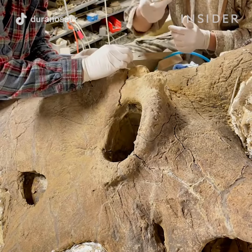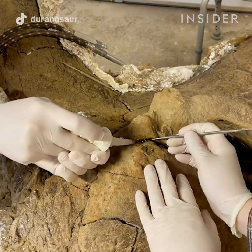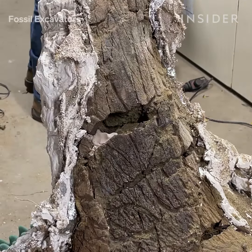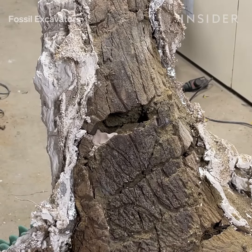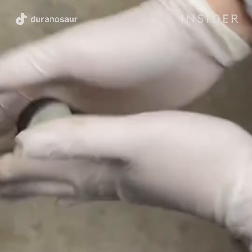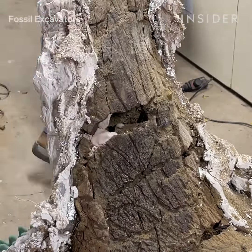I really need them to hold together when I mount a specimen for display. Other times I have large gaps between fossils, so I use sculpting epoxy, which is a two-part solution. It looks like a putty and you work it with your hands and mix it together.